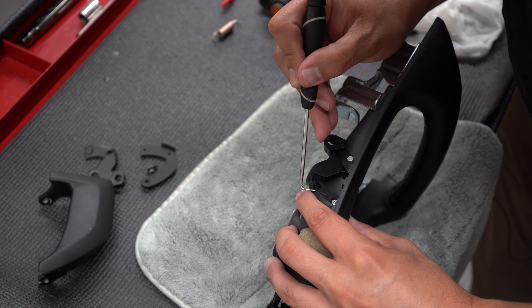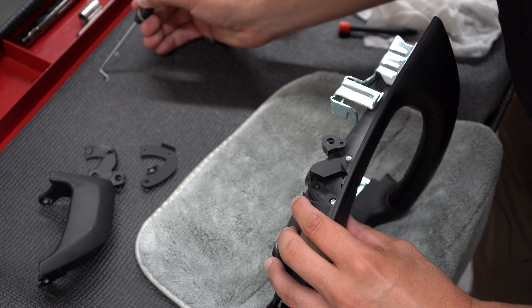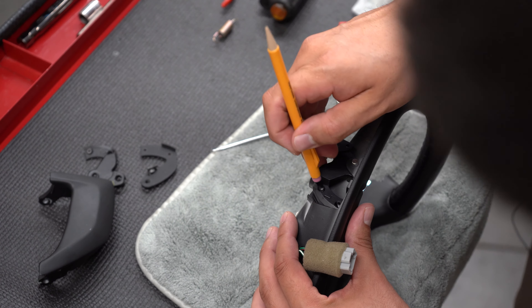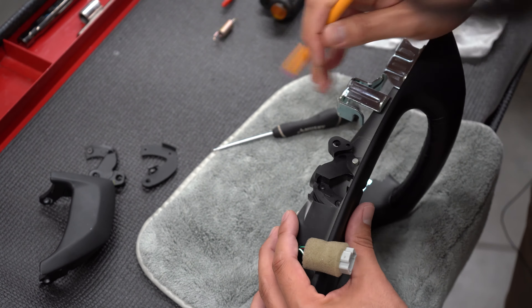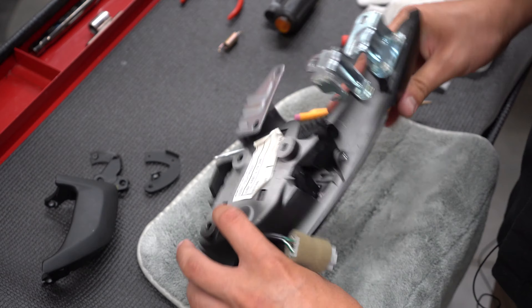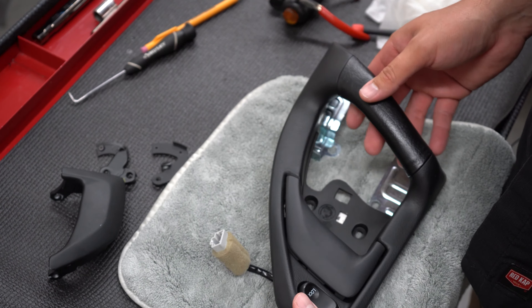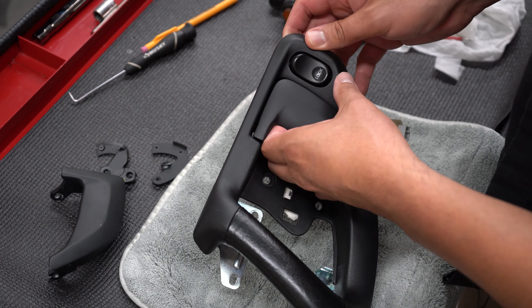I'm going to line up the caps and then use a pencil to push down on them instead of something metal. Now I'm going to use this eraser to pop them down in there. Now we just have to put the spring in — spring went right here, and that's it. We are done. We have assembled it, it looks good, and the handle works. Let's go ahead and put it back in the car.